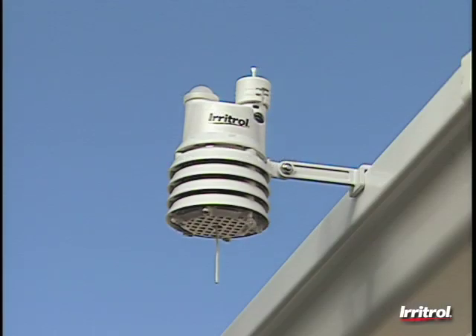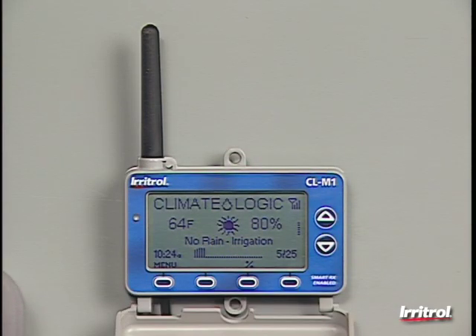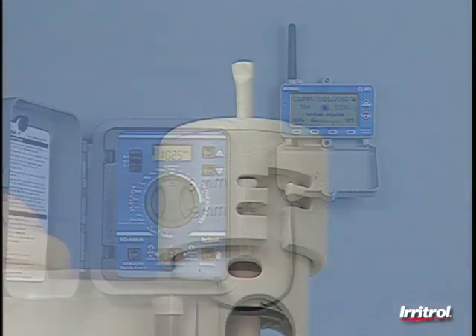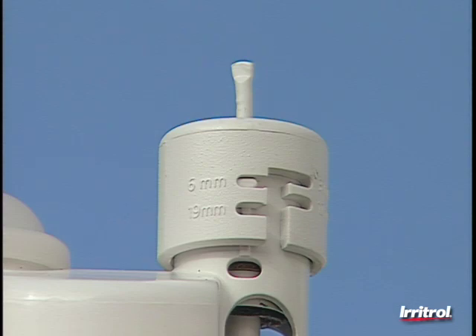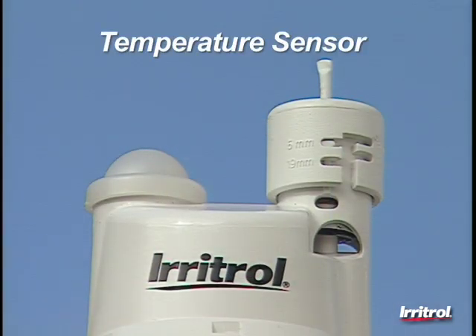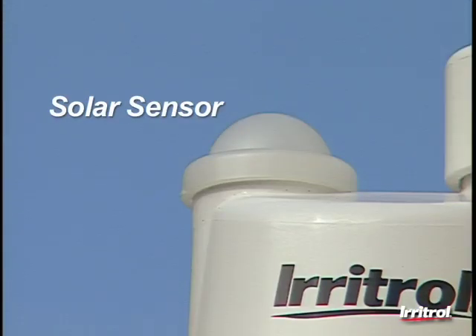Consisting of a wireless weather sensor and a receiver module that plugs into the controller, the Climate Logic weather sensing system is a very sophisticated solution. The sensor module has an adjustable rain sensor that prevents irrigation when rainfall occurs, a programmable temperature sensor to shut off the system in cold weather, and a solar sensor to monitor the amount of sun exposure, which affects evaporation.